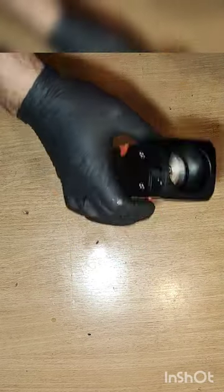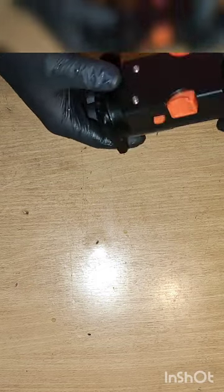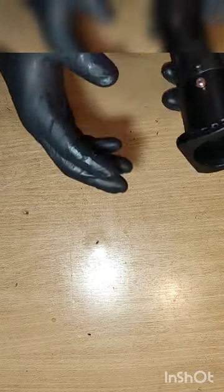Good evening, dear followers. Today I will show you how to change o-rings on this brew group and how to grease it up.